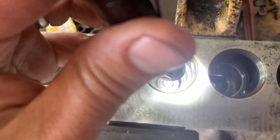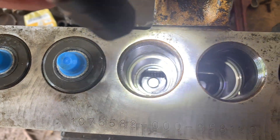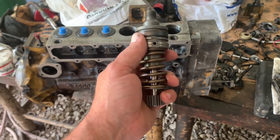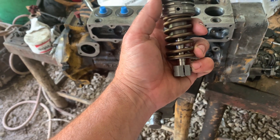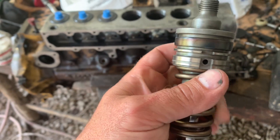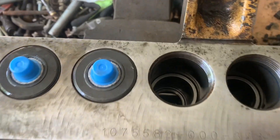I cannot stress this enough: clean, clean, clean, clean. All them seats have to be clean. I realize this is repetition, but until you get the hang of it, I'm going to do it. See the slot? The slot lines up with that hole in that slot there. You line that up best you can and verify it's clean in there.